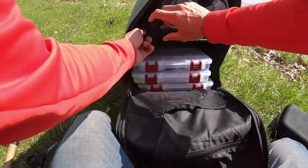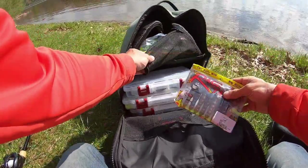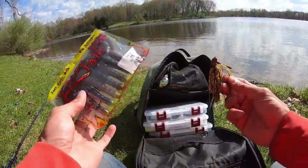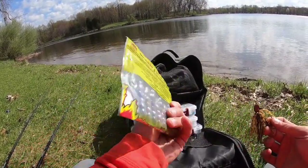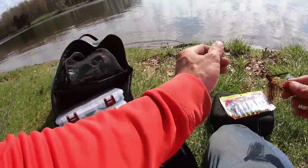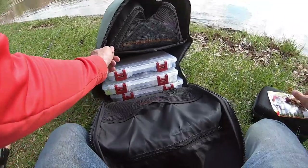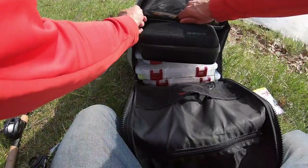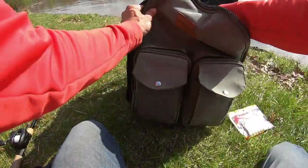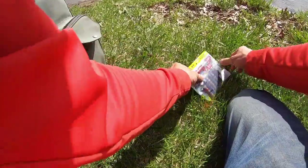Up here in the compartment where I keep the plastics — I figured I had to make a video about this because I get a lot of questions. We've got the rage craw in peanut butter and jelly color, and the cowboy craw jig. Here's the jig and plastic down here — try not to make a mess. Too late for that.